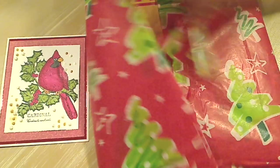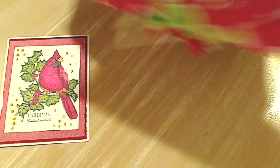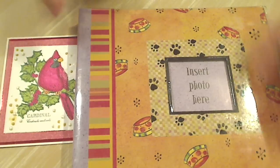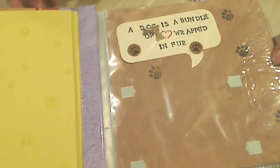Thank you so much. Oh, I see paw prints! Oh my gosh, look at how sweet. It's an album, and I can put a picture of my Biscuit and Bandito right up there up front. Oh my gosh, she made me a whole album!